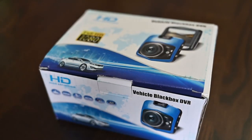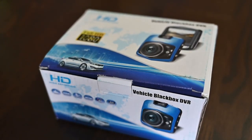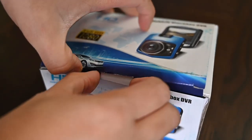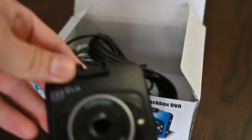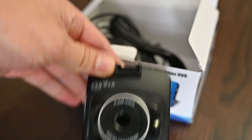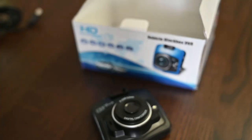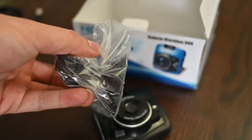This is the Vehicle Blackbox DVR High Definition Full HD dash cam. Opening it up, you can see it comes with a couple of things: the dash cam itself, a charger, and also a suction cup.